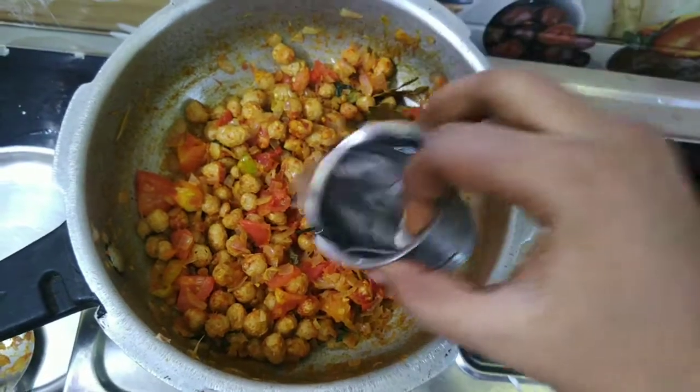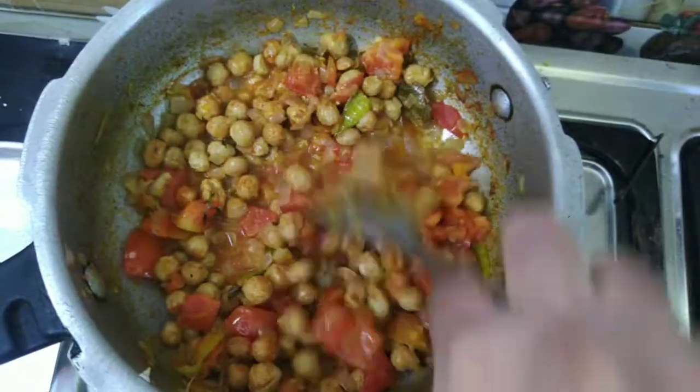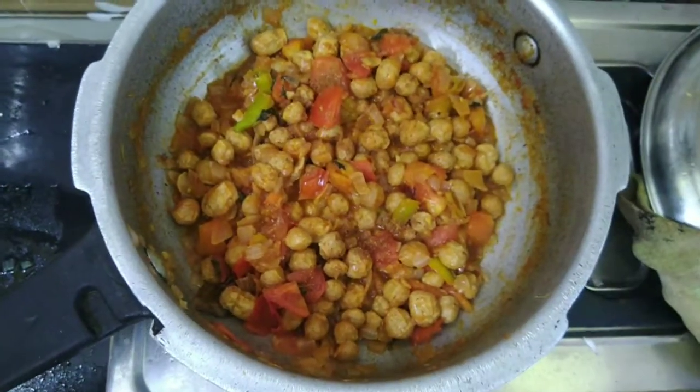We put a little water — about a tea glass — into this curry. Then we put in 1 spoon of garam masala powder.